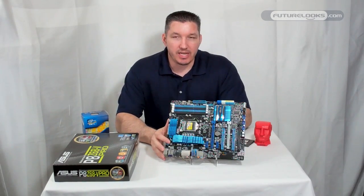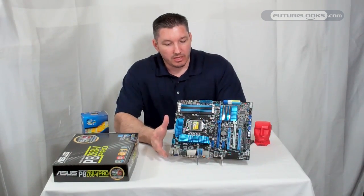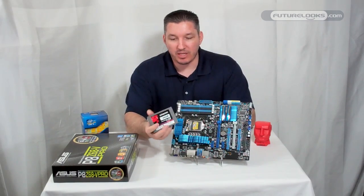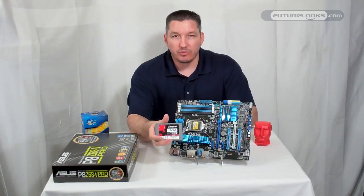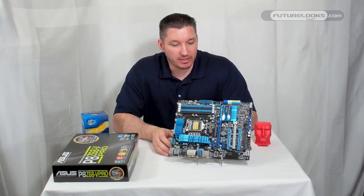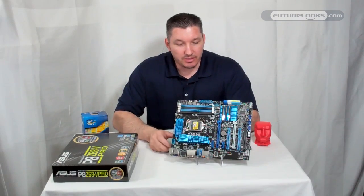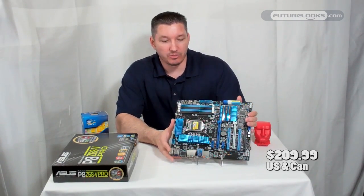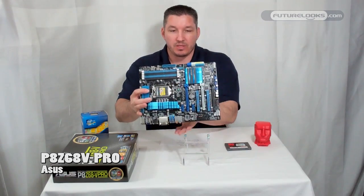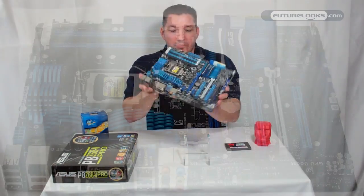That's the Asus P8 Z68-V Pro motherboard. It supports Sandy Bridge processors with access to Sandy Bridge integrated graphics through Virtu, and supports SSD caching — just pick up an SSD from 20 GB up to 64 GB max, like a Kingston, for added performance, especially for professional users. The price for this board is around $209.99, which has come down a bit from the original $220 or so — very good price for the performance, good overclocking, and an attractive board. You'll be able to see this one in our roundup. Thank you very much for watching; we'll see you again soon.